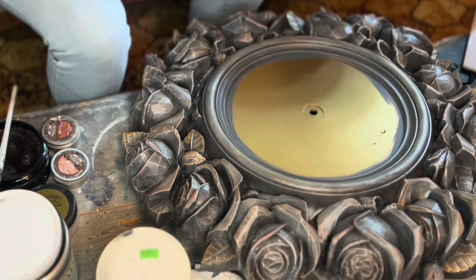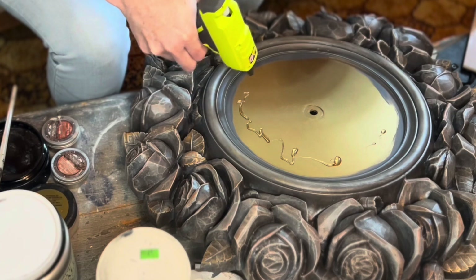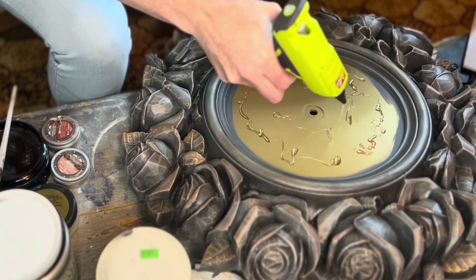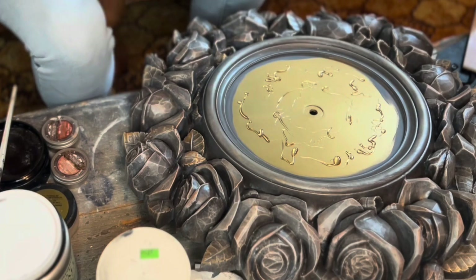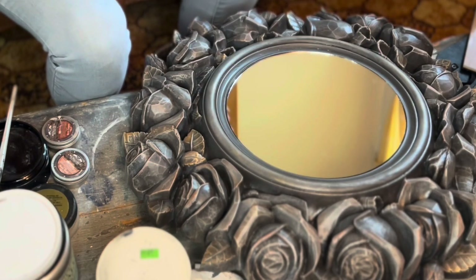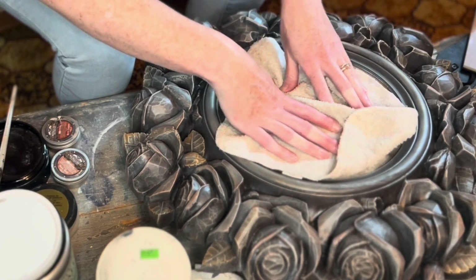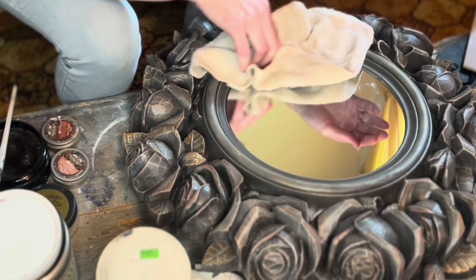For the mirror, I conveniently found the exact size round mirror on Amazon, so I ordered that up. And I'm just putting it in with super strong Gorilla hot glue.